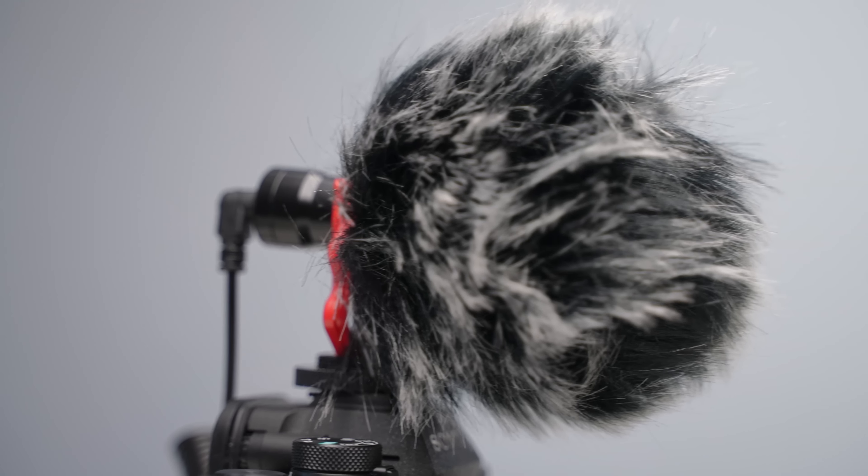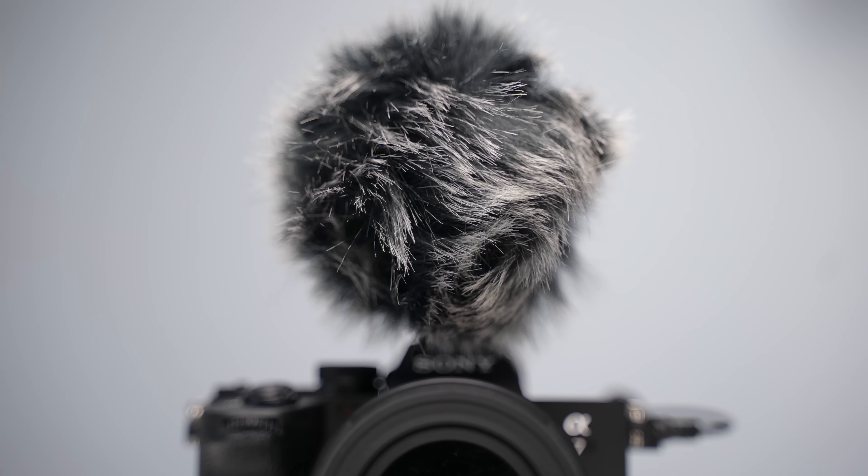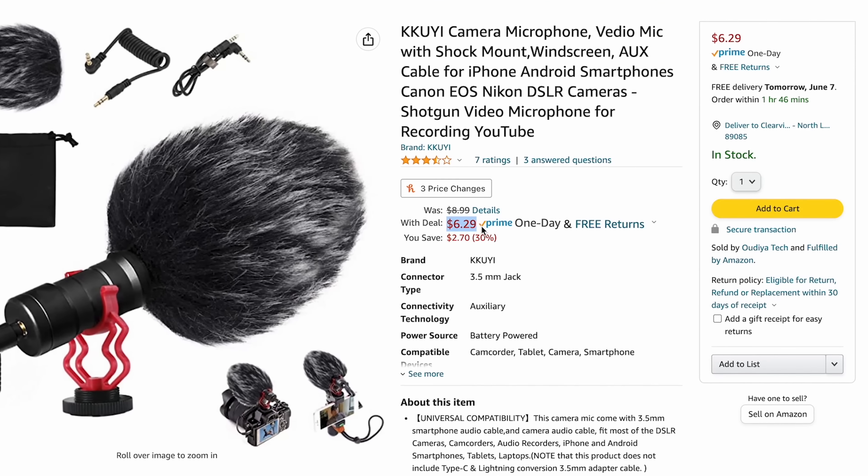Another thing I'm impressed with is that this microphone actually does come with a wind muff. This is pretty cool — for $6, and usually this microphone is around $8 or $9, so regardless at under $10 this is impressive. But let's see how well this wind muff works.